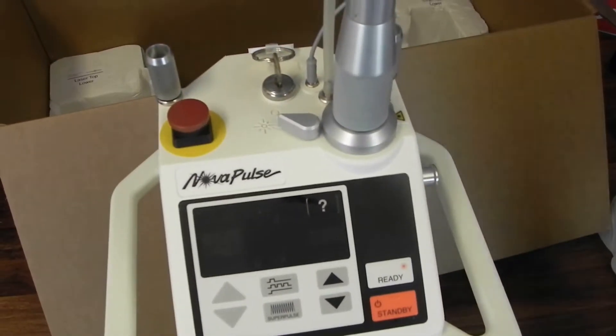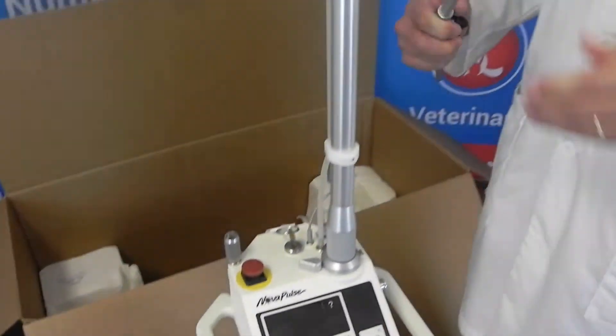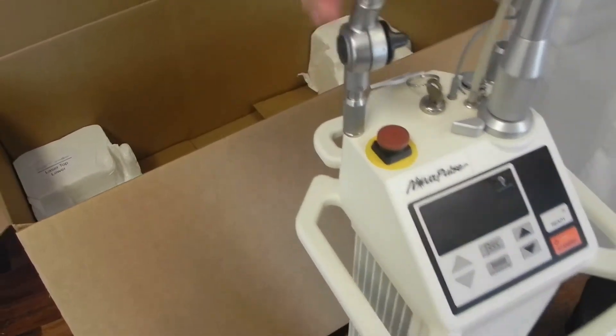You can also install the fiber support arm. Just loosen this, slide it into the slot, and tighten that back up. You can position that however you want.